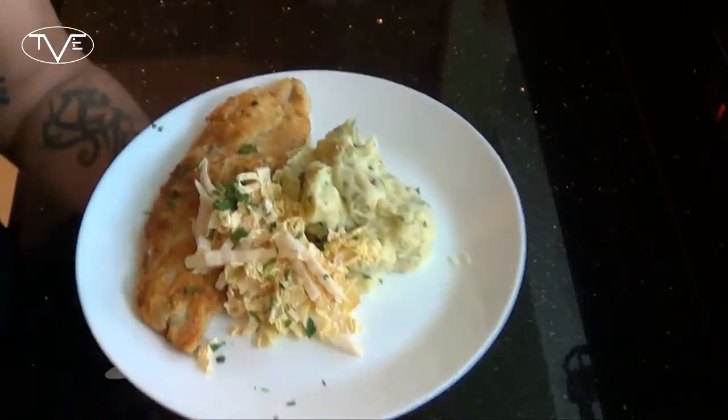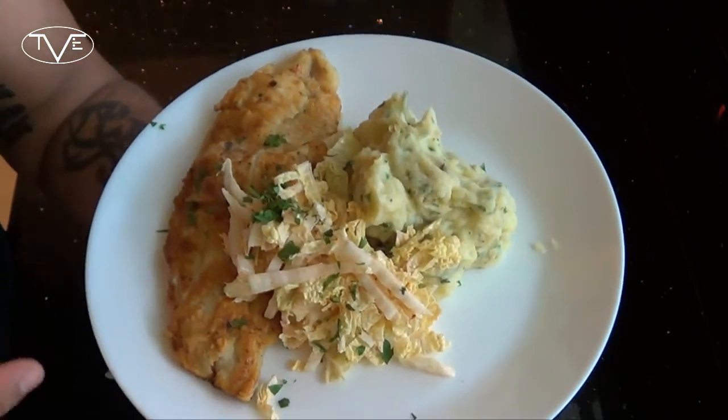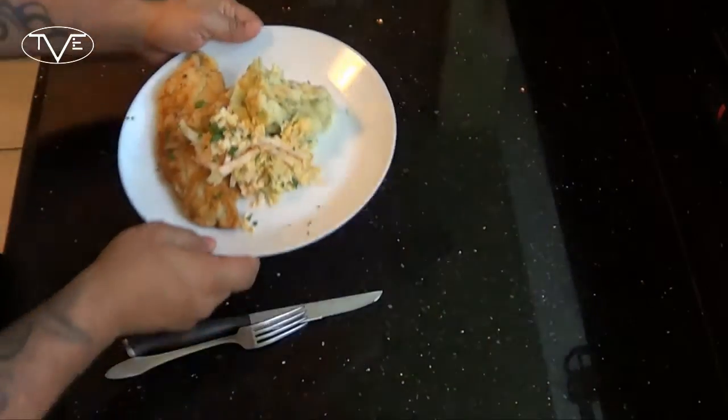Once my catfish was done frying up, I went ahead and put my mashed potatoes on the plate, topped it with a little bit of coleslaw, and then sprinkled some of that extra parsley on top. Just take a look at how this came out — this is a great-looking dinner. I know you guys will love this one.